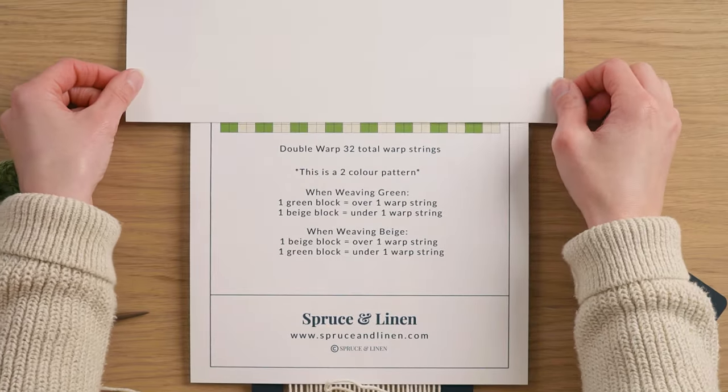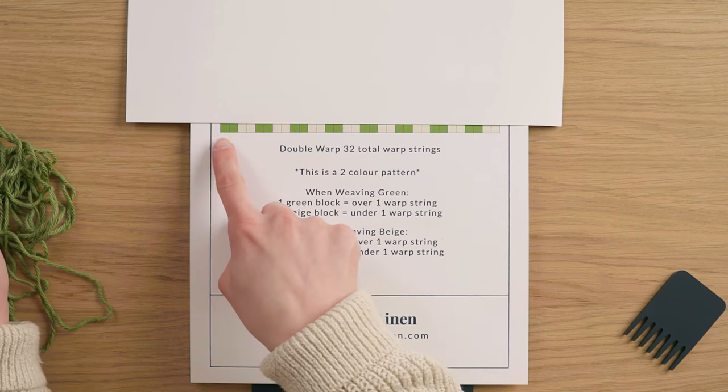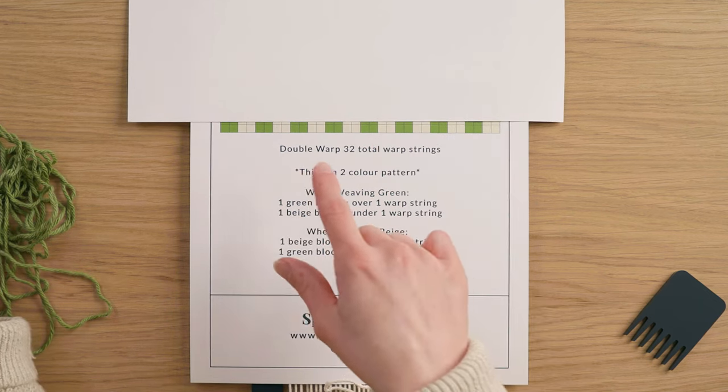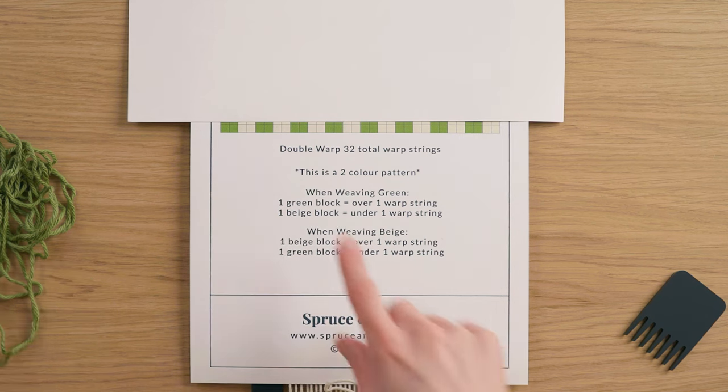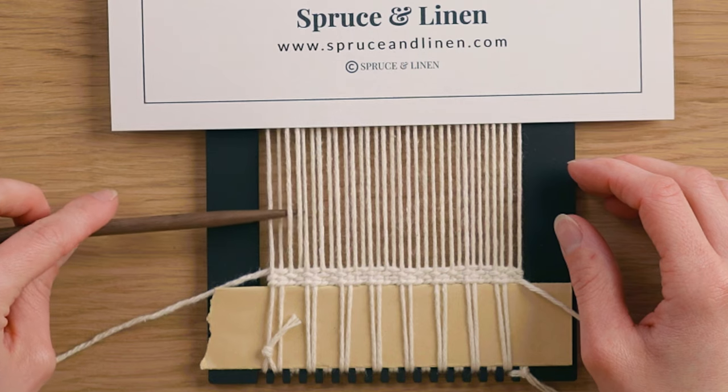I'm going to bring out the pattern and get a nice long strand of green. I have one tapestry needle for my off-white and another for my green. I like to work with about three arm's lengths at a time — it's quite a bit but still manageable. This pattern is super simple: we need to weave two colors in one row. The green blocks on the pattern represent going over a warp string, and the beige ones represent going under.